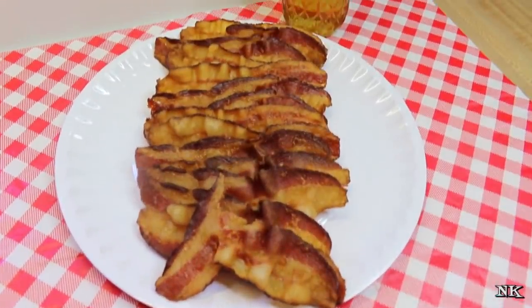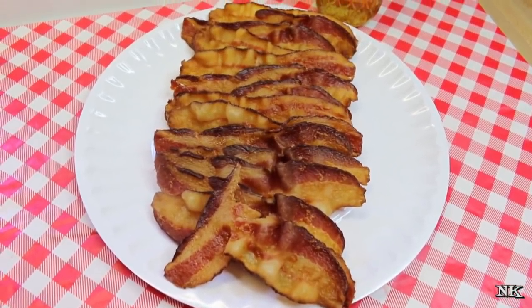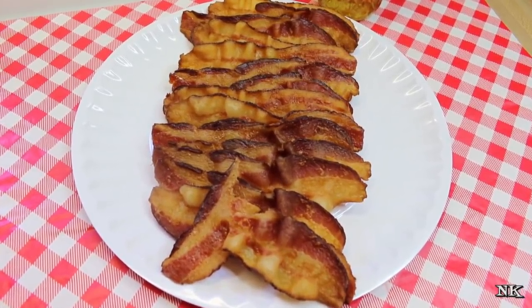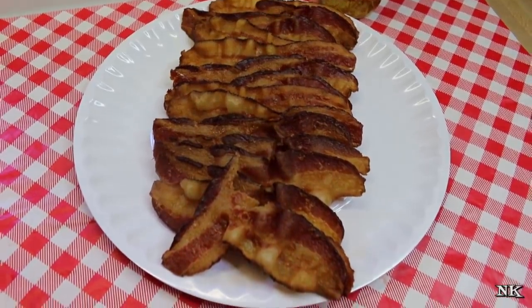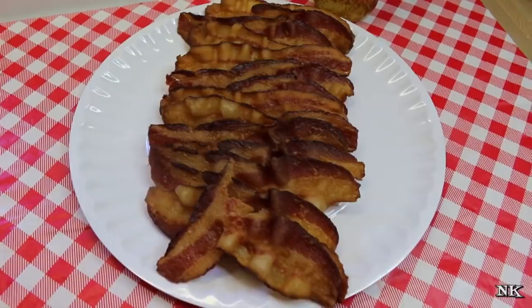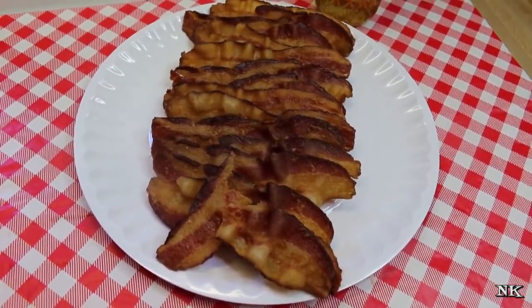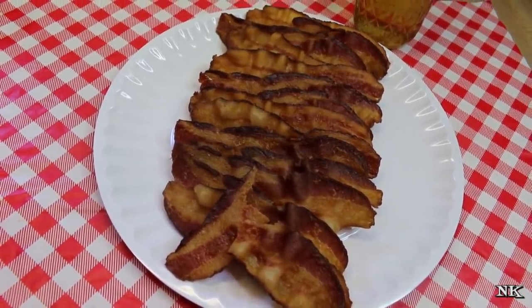I like to cook bacon like this a couple of pounds at a time. Once it's cooled, you can lay it down on a paper towel, roll it up, and put it in a plastic bag. At that point you can put it in the freezer or in the refrigerator. In the fridge it will keep for up to a week; in the freezer it will last up to two months. Then you can just pull out slices as you need them, so you always have cooked bacon available.